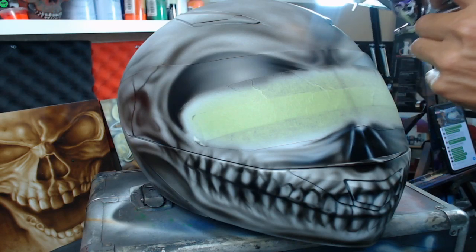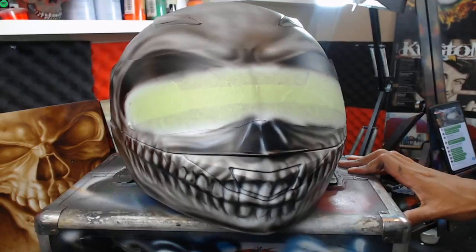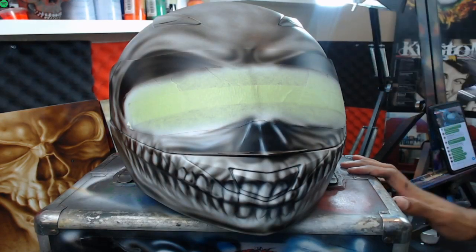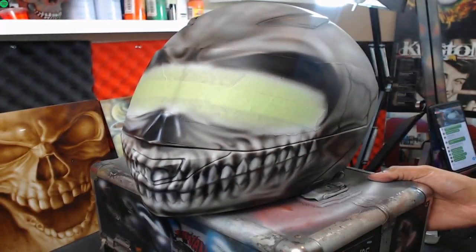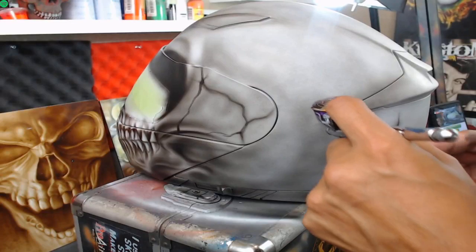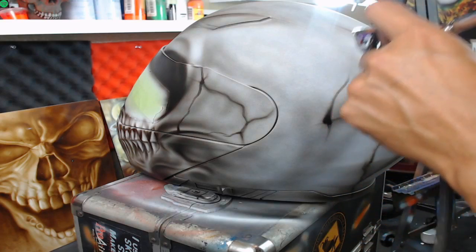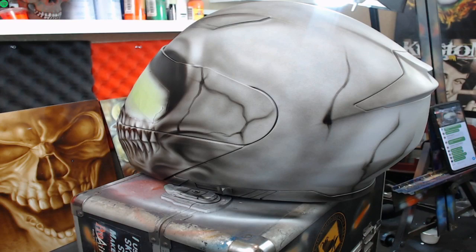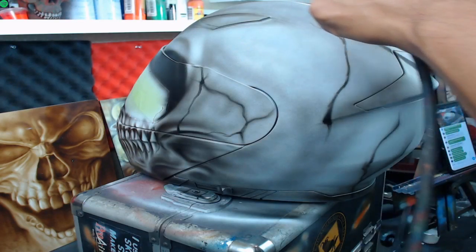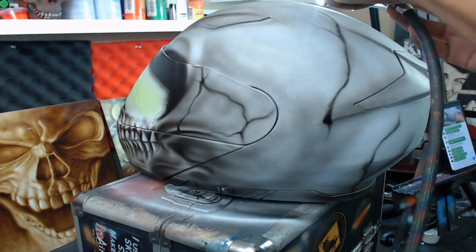Then going over some of the blacks again just to make them a little deeper, building in that color and detail. It already looks pretty finished, but I still want to go off camera and add some white highlights in the teeth. I'm going to turn it a little so you guys can see what I'm working on, and then maybe finish more of these skull fractures. I don't want to put too many, but I want to show the curve of the head - adding some of these fracture lines is a good way to do that.